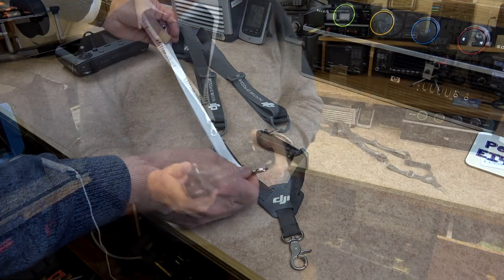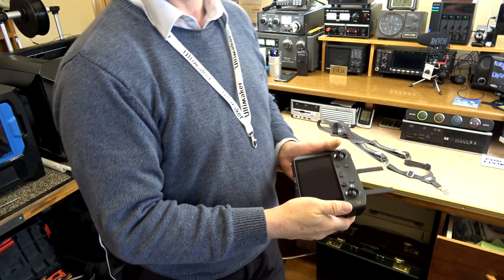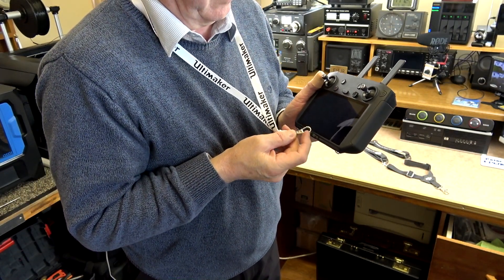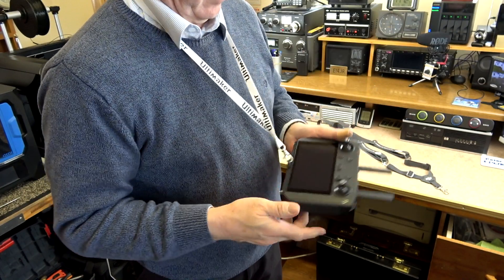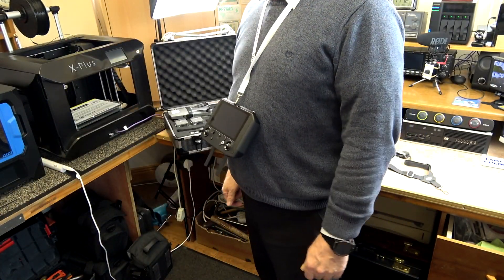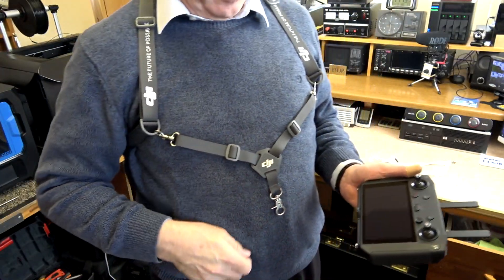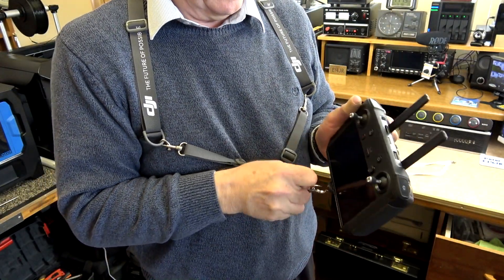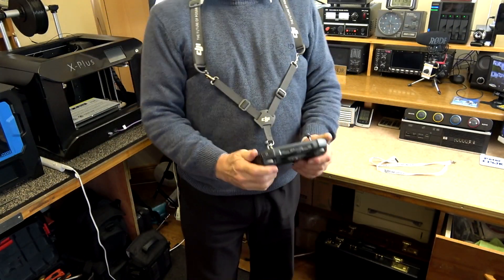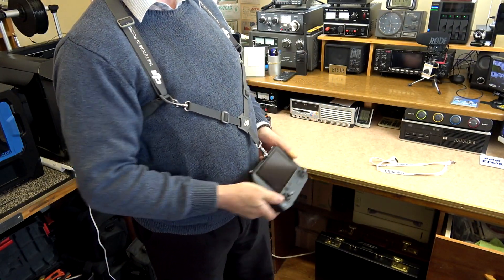There are many lanyards that can be used with this mount. I have tried and tested many of them and they all seem to work quite well. One thing you would need to be mindful of is that the clip that clips onto the mount is close to the screen, so there is a possibility of damaging the screen or scratching it with the clip that's used on the lanyard.